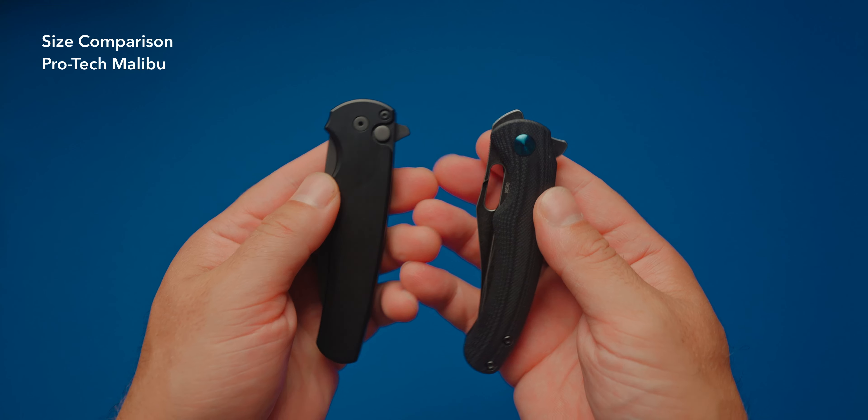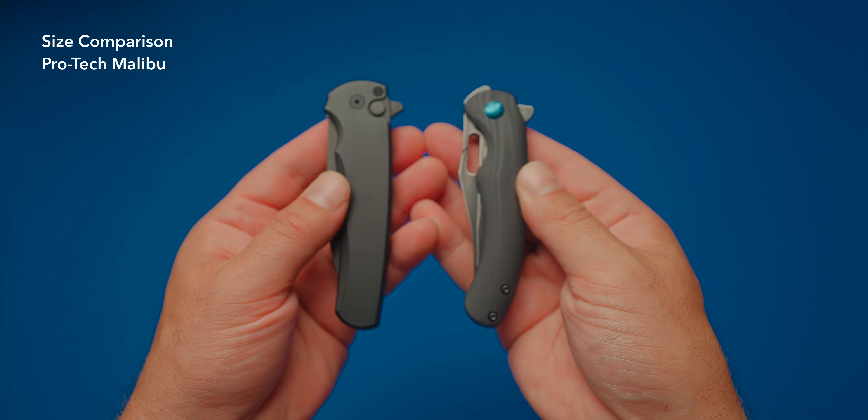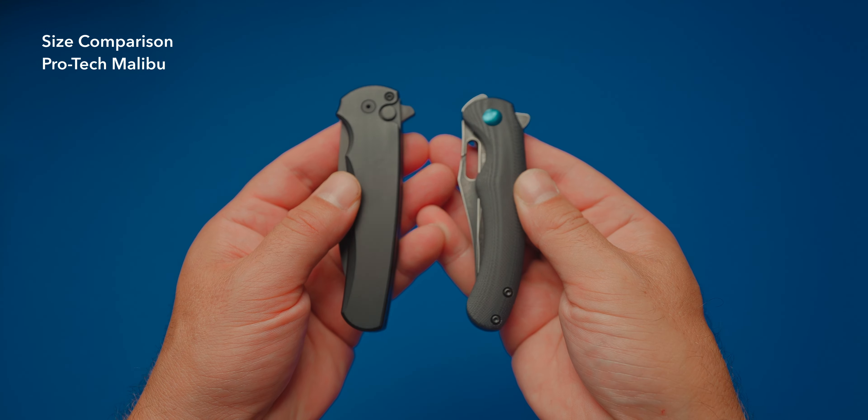I feel it's a tad small if you want to spidey flick it. I feel a little crunch, but that doesn't mean I can't do it — just sometimes something like that might happen. But the other ways of opening it are really nice. One of the interesting things about this knife is it has the thumb hole for regular opening.